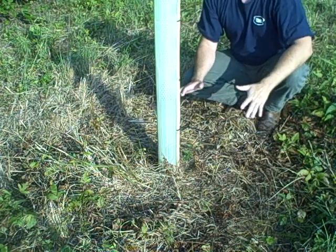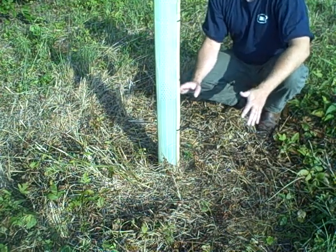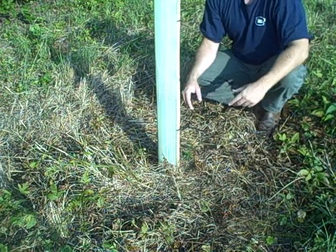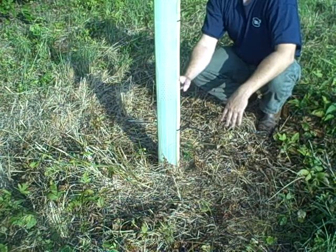Okay, here we are. We're actually back three weeks after application — I'll be honest, we said we'd come back one week later, but schedules don't always allow for that. So we're three weeks out from our glyphosate herbicide application around this little chica pin oak.